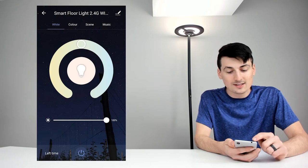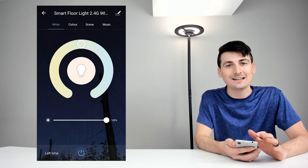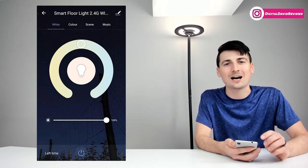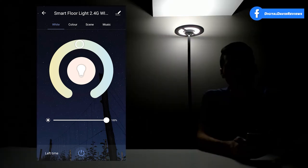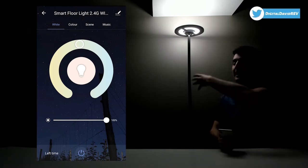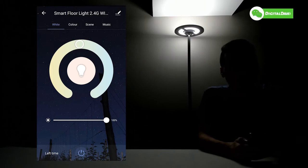Near the top of the app we have four tabs: white, color, scene, and music. Let's turn off all the studio lights so we can test the lamp's brightness and see the colors in more detail. With the studio lights off, you can see how bright this lamp is and how it casts light both above and below. We're currently in the white tab.